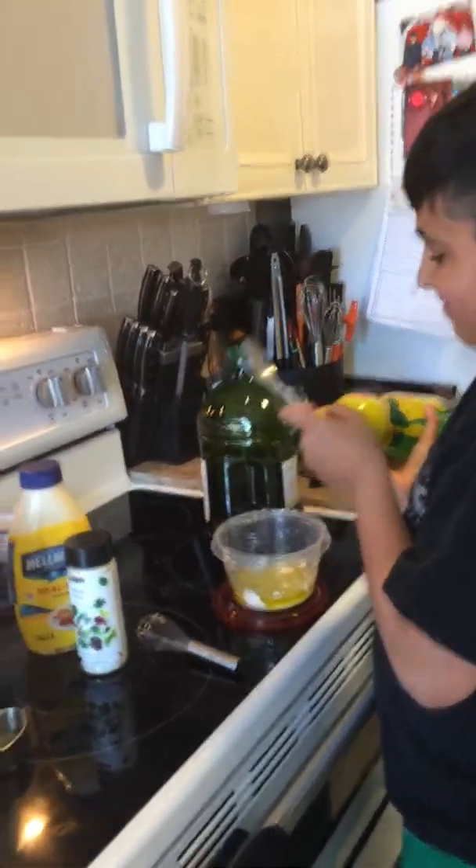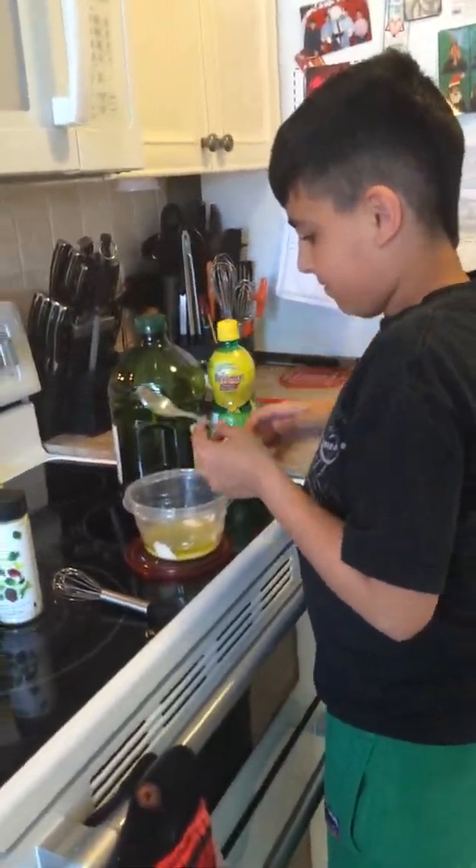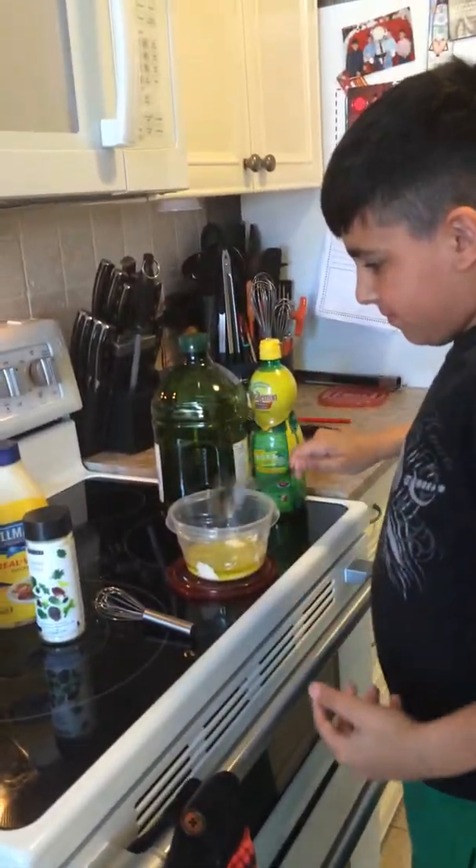Welcome back to my kitchen. Bienvenue à ma cuisine. I just want to show you how easy it is for kids to use our product. I'm showing my son how to make healthy eating and clean eating easy and fun.